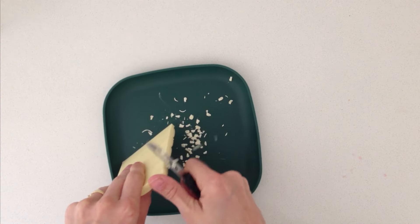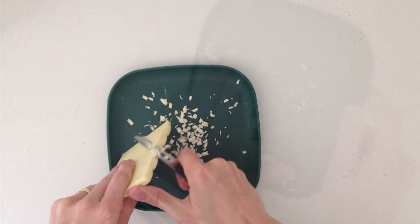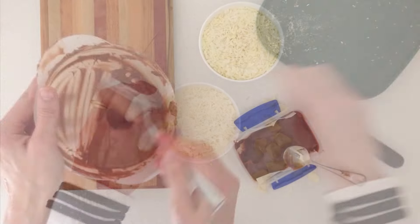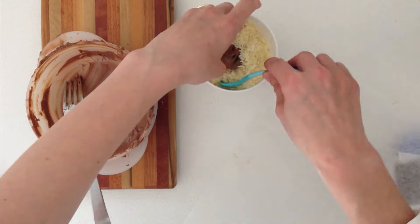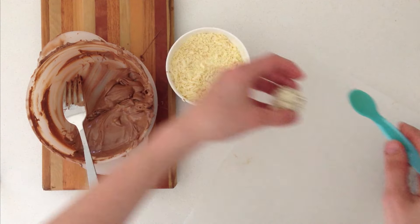The next day, take some white chocolate and using a potato peeler shave small pieces off the edge and put these into a bowl ready for dipping. Roll your cold ganache into balls, then drop it into the chocolate. Scoop it out, tap it on the side of the bowl, then drop it straight into the white chocolate shavings, roll it around, and then put it on the baking paper to set.